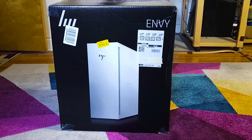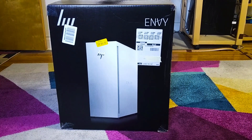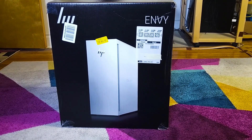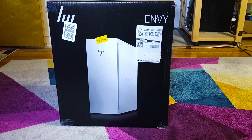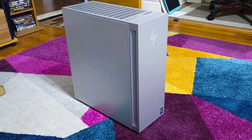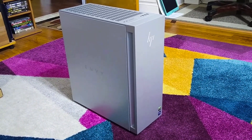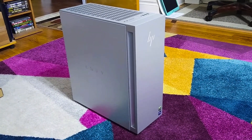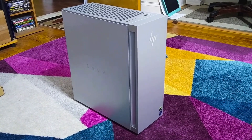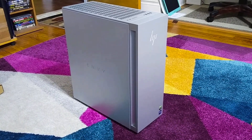It's part of HP's redesigned Envy line. It has a whole brand new case. So I just took the computer out of the box and here it is. This is a very minimalist type of design. The case seems to be all metal. As you can see there are vents throughout most of the top, the HP logo on the front, and the word Envy on the side.